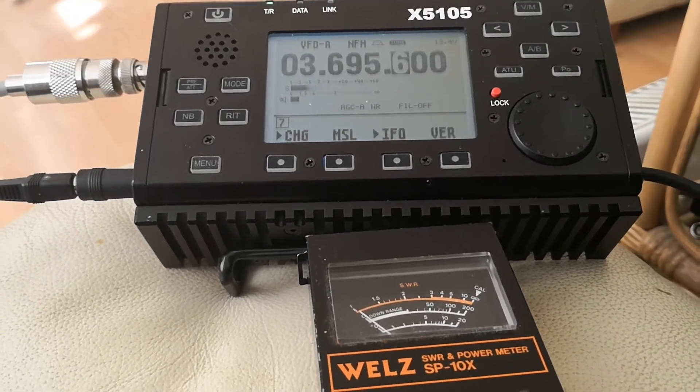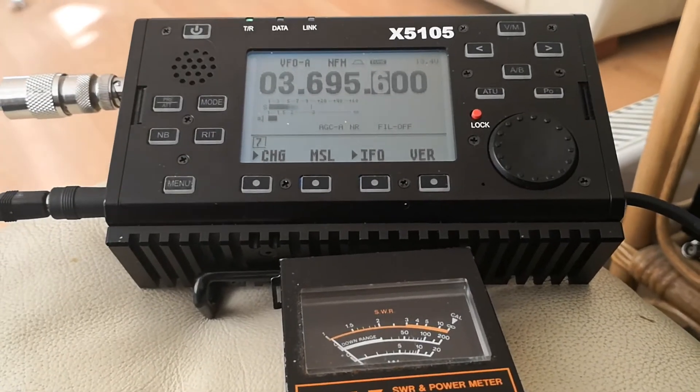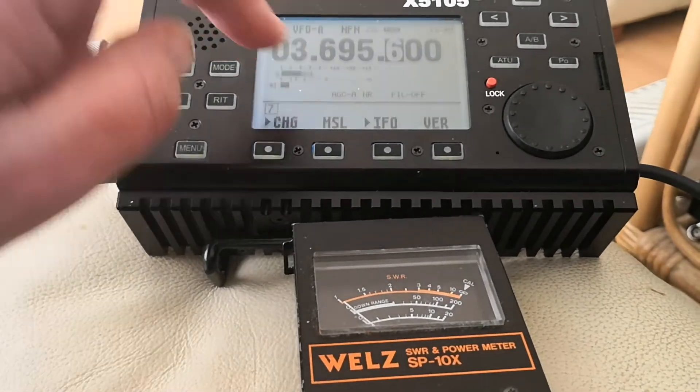Hopefully this will now solve the mystery myth of the X5105.